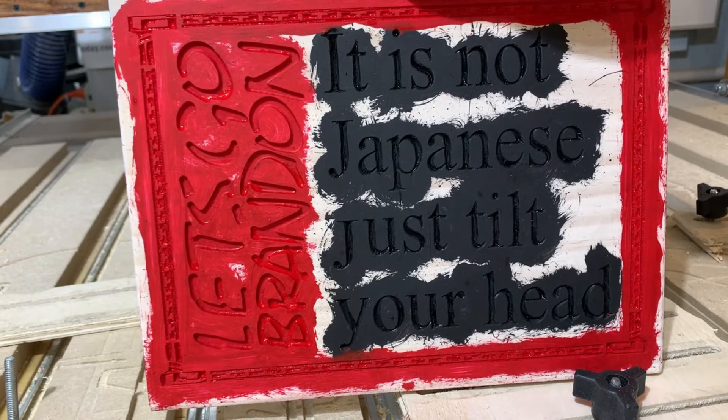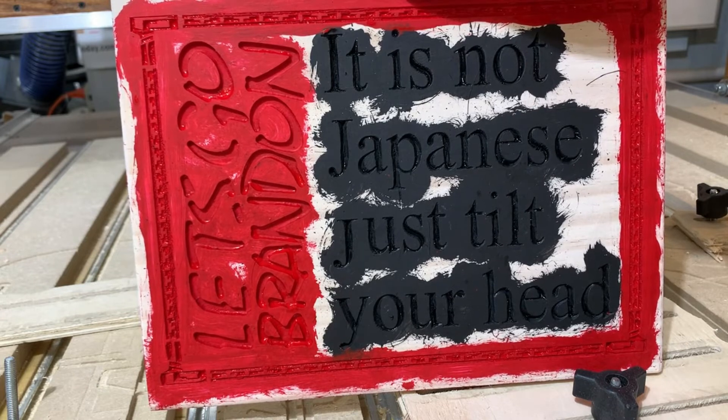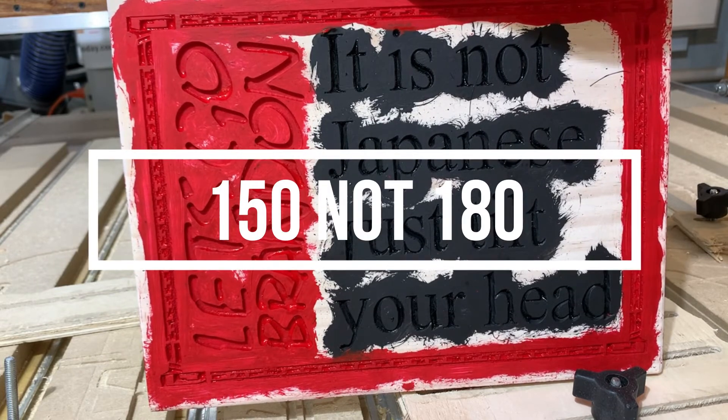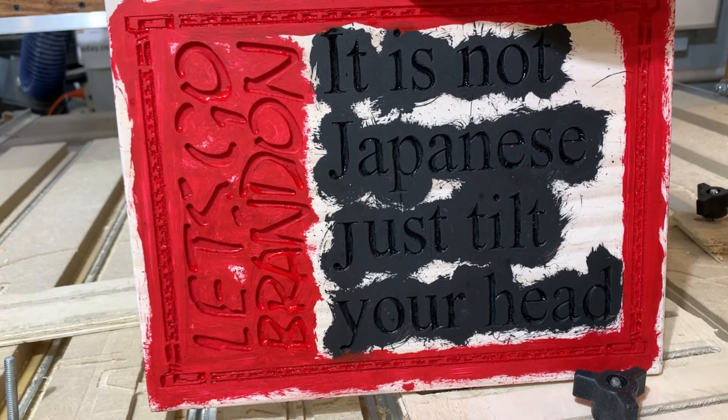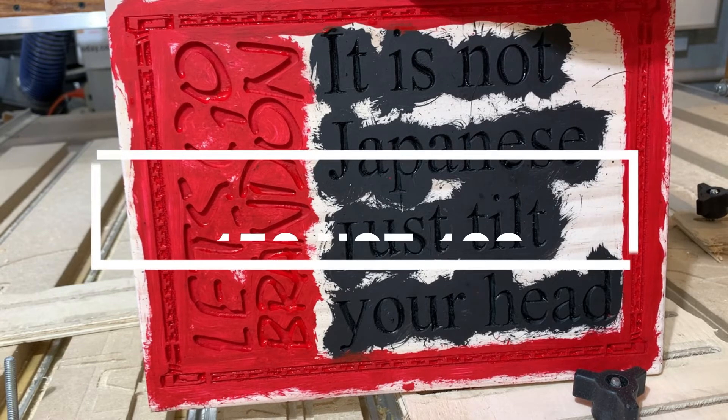Then I sand it all over — front, back, sides, everything. Sand it with 180 grit. Sometimes I go to 220, but can't tell much difference in the finish, so we go with 180.